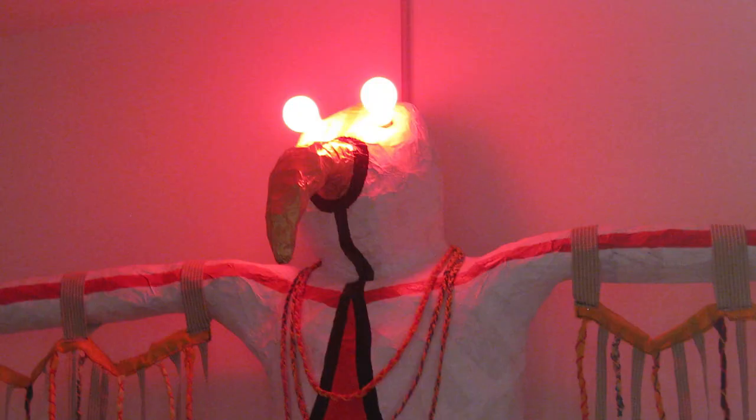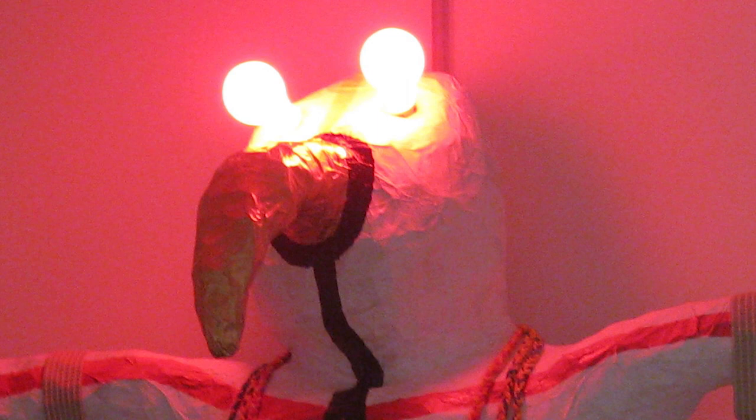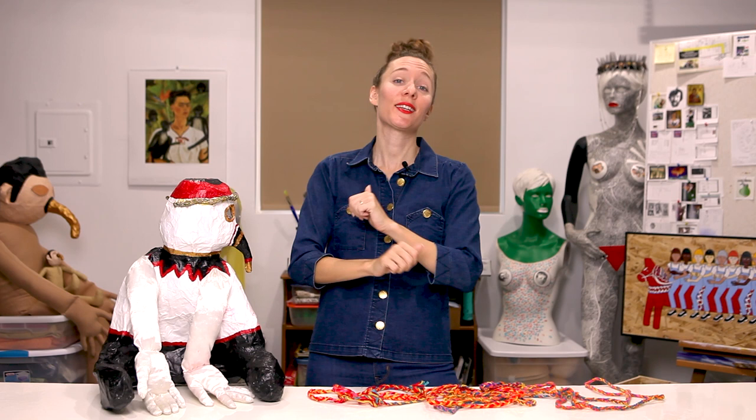Then I cut some holes in the eyes where light bulbs could be inserted, because I figured that would look really cool during the shoot. I knew we were going to have a dimly lit space, and having those glowing eyes in the background would add a pretty cool effect. And if you're gonna have glowing eyes, you might as well have glowing red eyes.